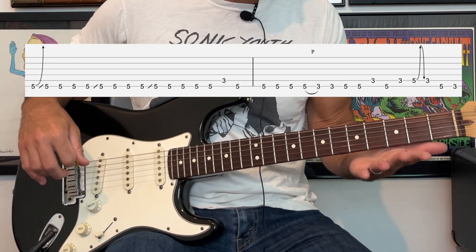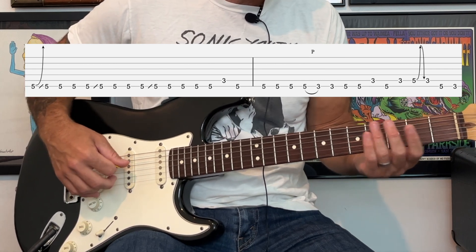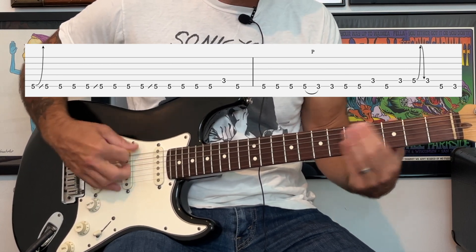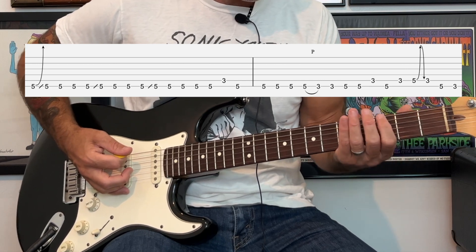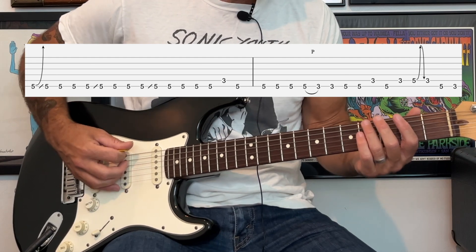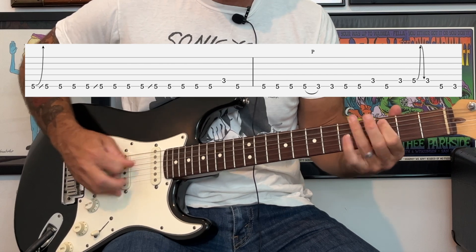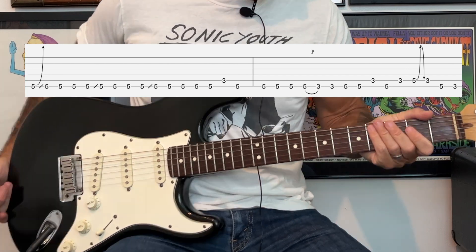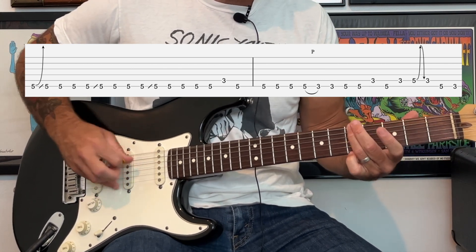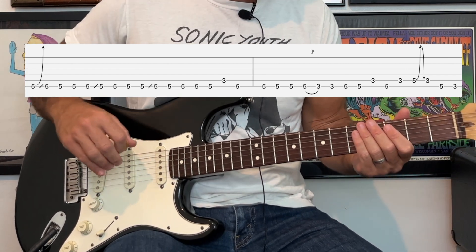With my ring finger I'm going to start at the fourth fret and slide up to the fifth fret. The reason I use my ring finger, even though it's kind of easier to use your first finger, is so that my hands are in position to play the rest of the parts of the solo after the slide. Then there's this kind of continuing pattern.